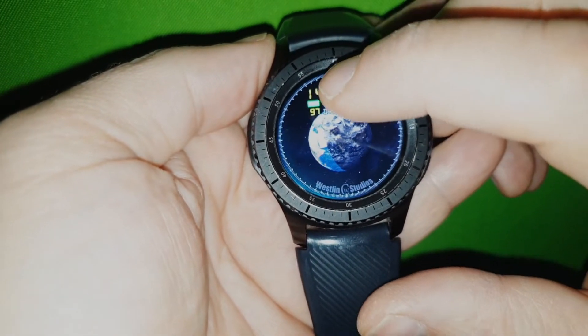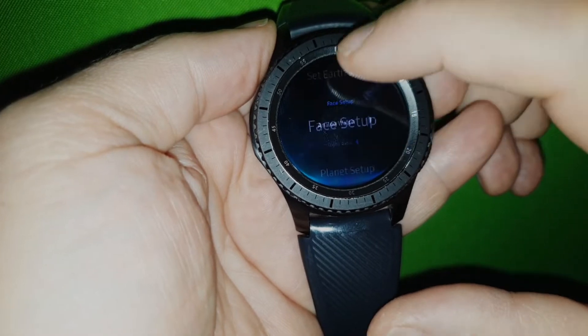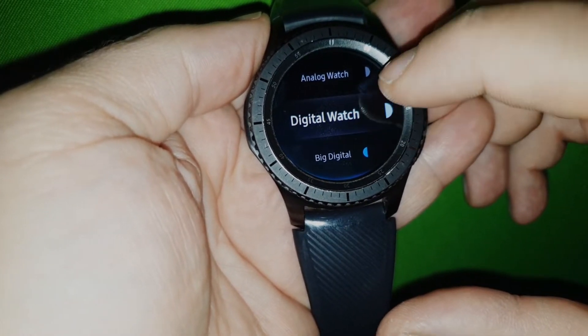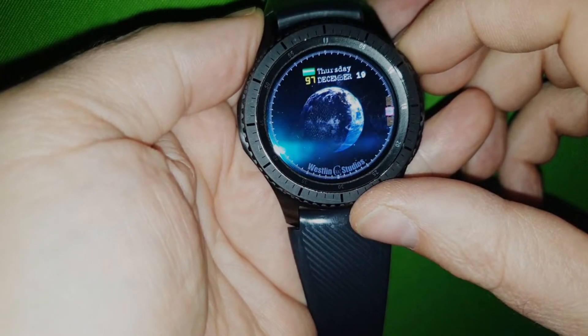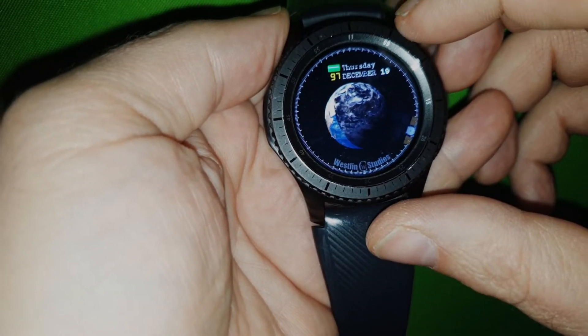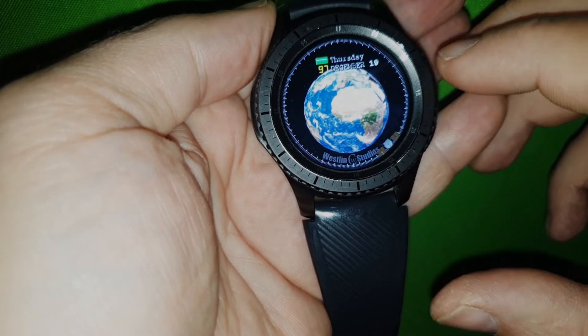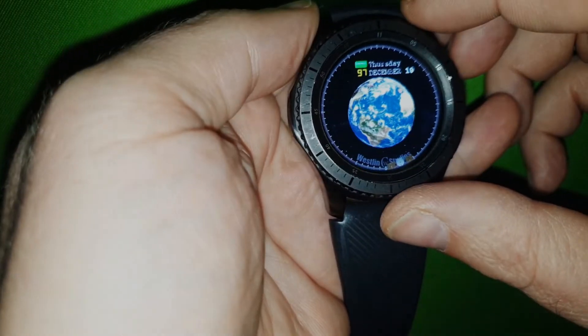And what you can do more is that you can actually say okay, I don't like the digital part. I delete that one also, or remove it. Then you have a clock without any clocks — maybe not so useful. But the one you can't take away is the second hand. That will always be there.